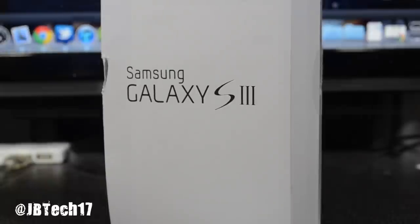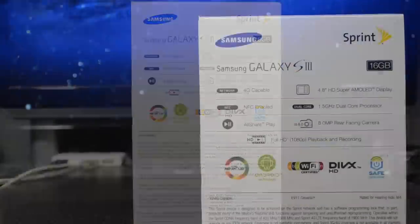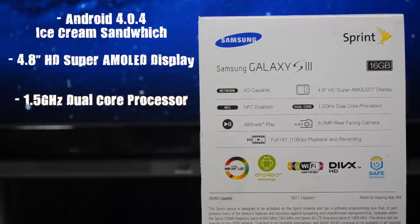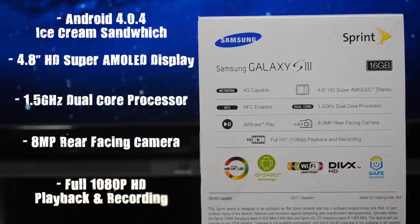Let's go ahead and flip this over and go over some of the key hardware specs packed in this new Galaxy S3 device. We do get Android 4.0.4 Ice Cream Sandwich already running on this device, along with a 4.8-inch HD Super AMOLED display, a 1.5 gigahertz dual-core processor, an 8 megapixel rear camera, and full 1080p HD video playback and recording.